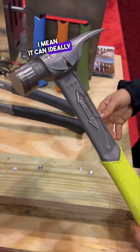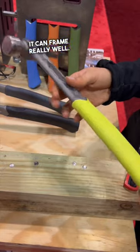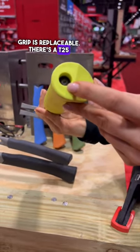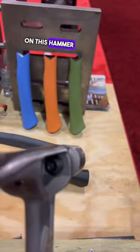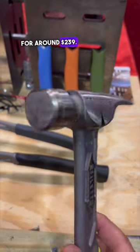It hits really well and can ideally be your only hammer if you're a finish carpenter — it can frame really well and packs a punch for a 10-ounce hammer. The bottom grip is replaceable with a T25 bolt and nut, and the face is interchangeable as well, so anything that wears down can be changed out. This one retails for around $239.